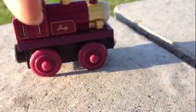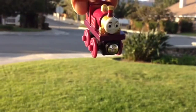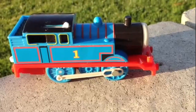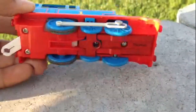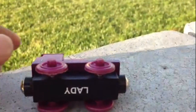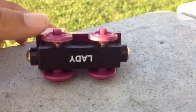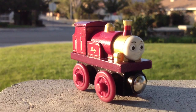This is Lady Thomas, and it runs really fast — the wheels are plastic. Look at how beautiful it looks. Now let me show you what they have at the bottom. This one has 'Thomas' written on it, and this one says 'Lady Thomas' at the bottom. You can see a complete look of Lady Thomas.